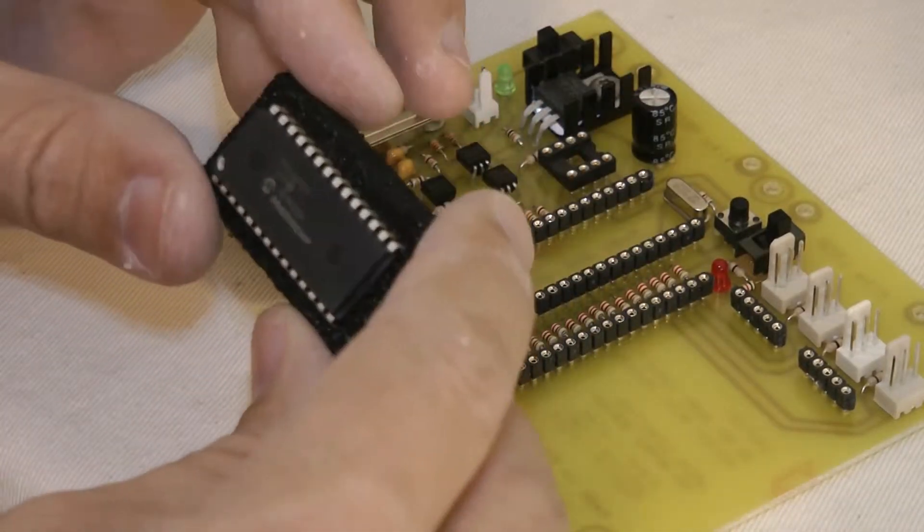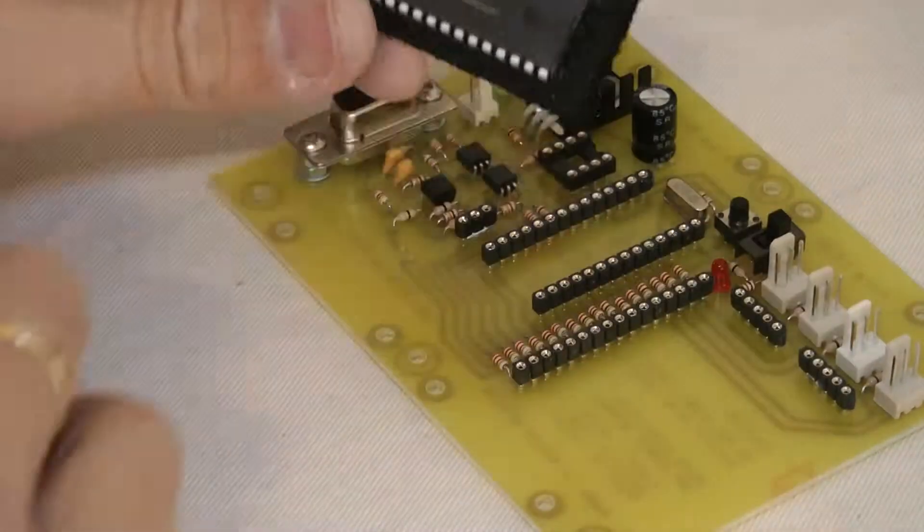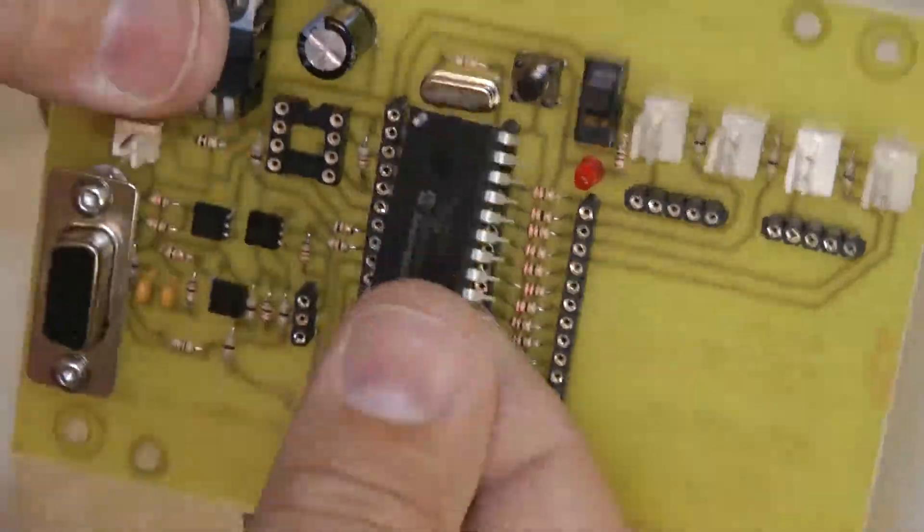Here we are mounting up the P1X8 processor, putting it in place, careful not to bend the pins.